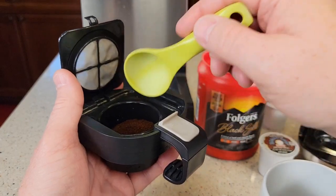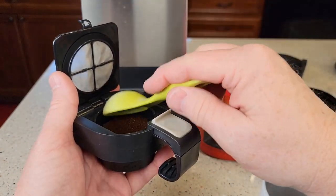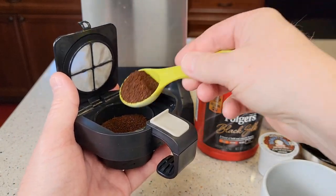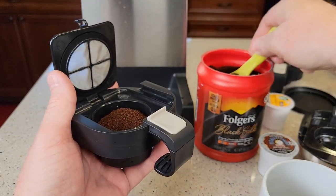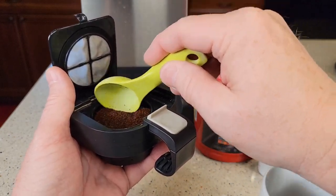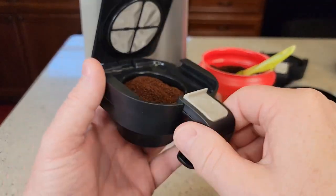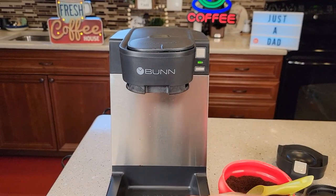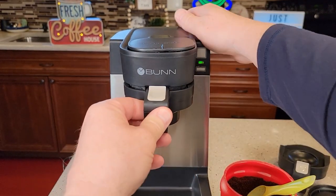Be careful not to get coffee on the ledge. I'll put three tablespoons in — you can fill it all the way to the top, but you can't go over the top. Let's go ahead and put in four tablespoons and make it even, then close the tray. Be careful putting it up here and make sure it snaps into place.